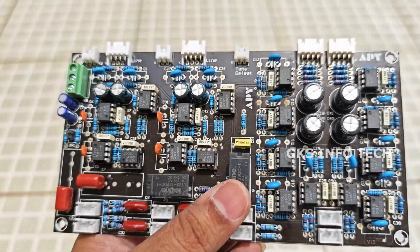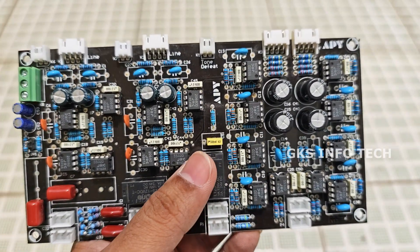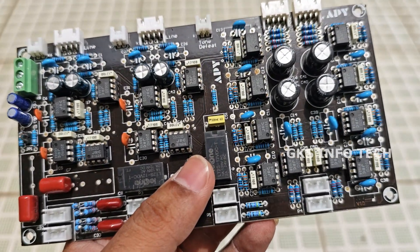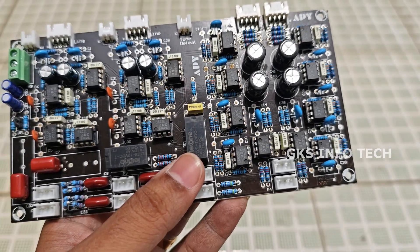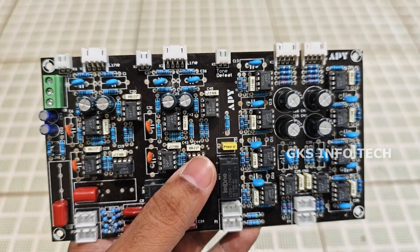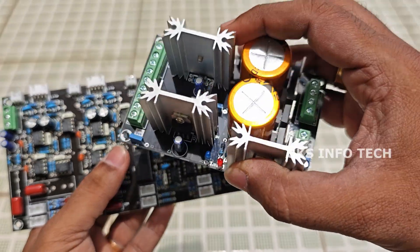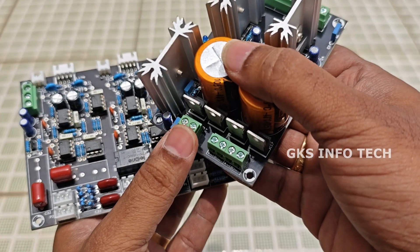If you change the board, you will always improve performance. This is the volume control. There are bass, treble, and balance controls. This is the RCA connector. This board has an option for Tone Defeat. This is a power supply board for Tone Defeat.